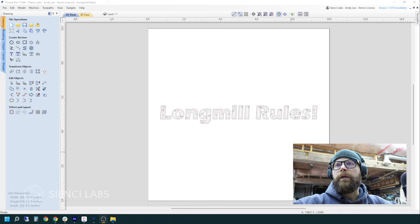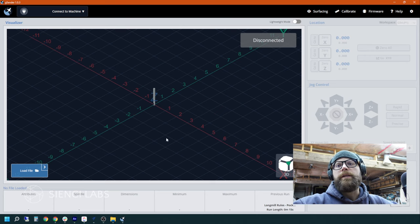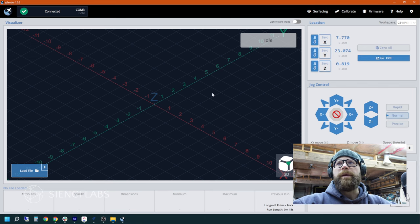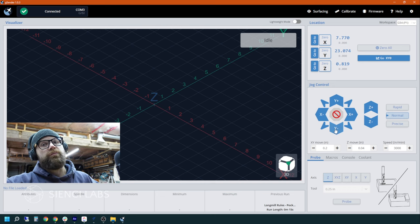Now that we've saved our file and our toolpath out of Vectric, we are going to open up G-Sender. G-Sender is the second part of any carve. In Vectric we create it and save the toolpaths; G-Sender is where we open the file and send that instruction to the CNC itself to actually carve the file. The first thing we're going to need to do is connect our computer to our CNC. Your machine will make a sound and now it says idle. The next thing we're going to go over are some of the basics.